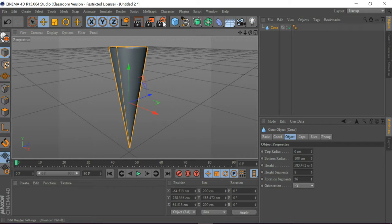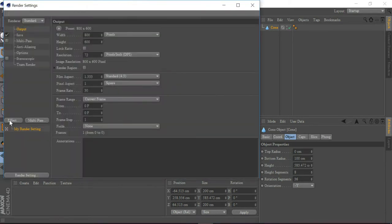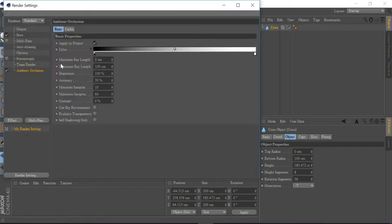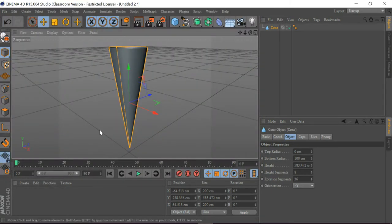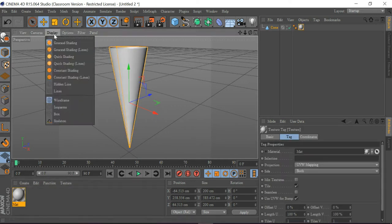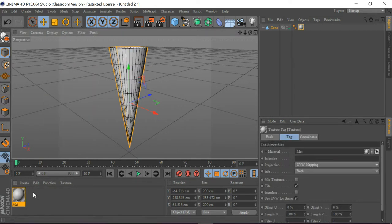I'm going to go to Render View Settings, go to Effect, and turn this on with the caution setting. Then I'm going to get a material, drag it here, go to Display, and turn the caution off.